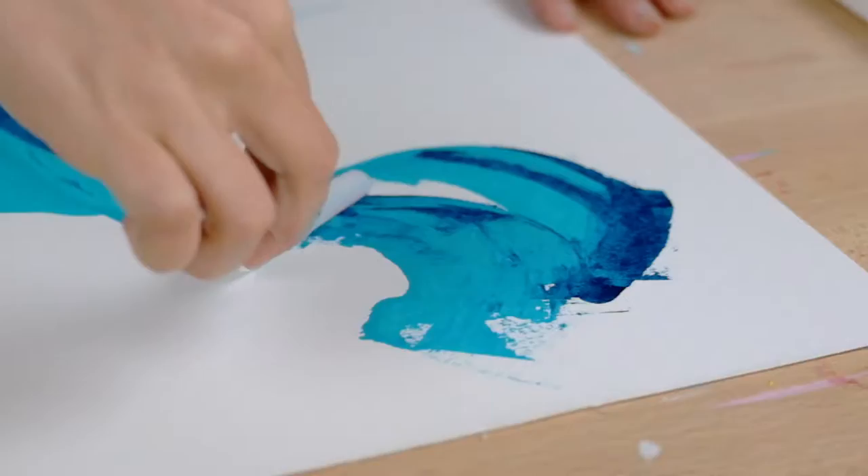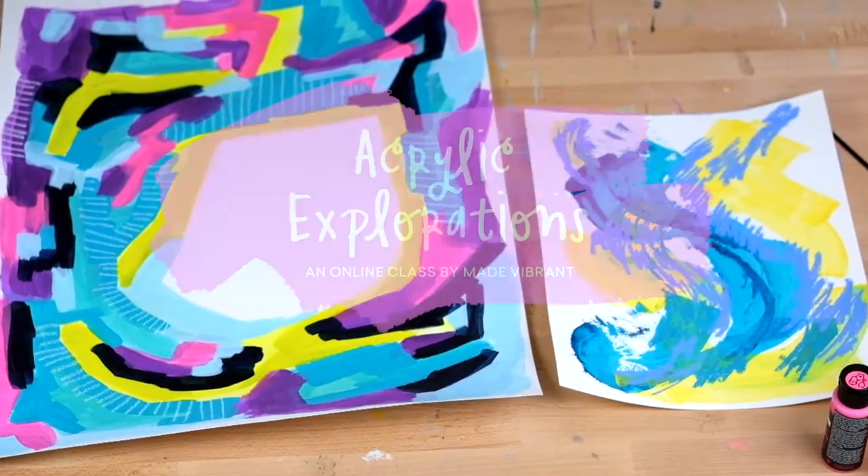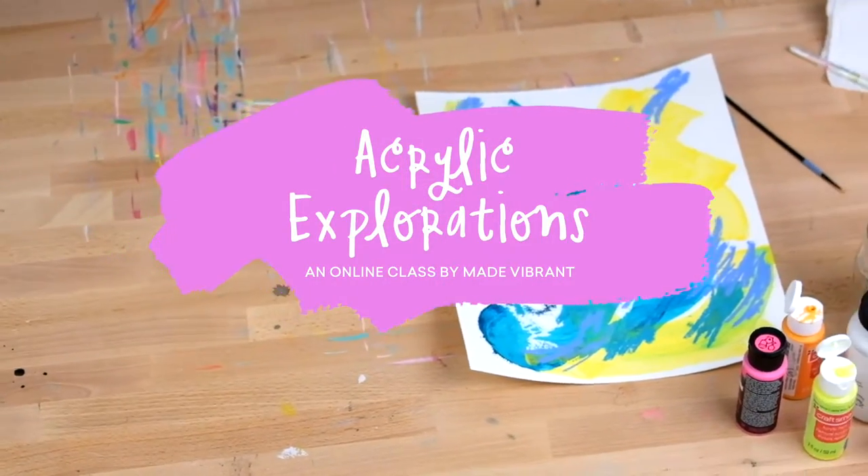Hey everybody! I'm Caroline Kelso-Weingart, the artist and designer behind Made Vibrant, an online learning community for soulful creatives. If you've ever wondered about acrylic paints or wanted to get started painting but didn't quite know where to start, Acrylic Explorations is definitely the class for you.